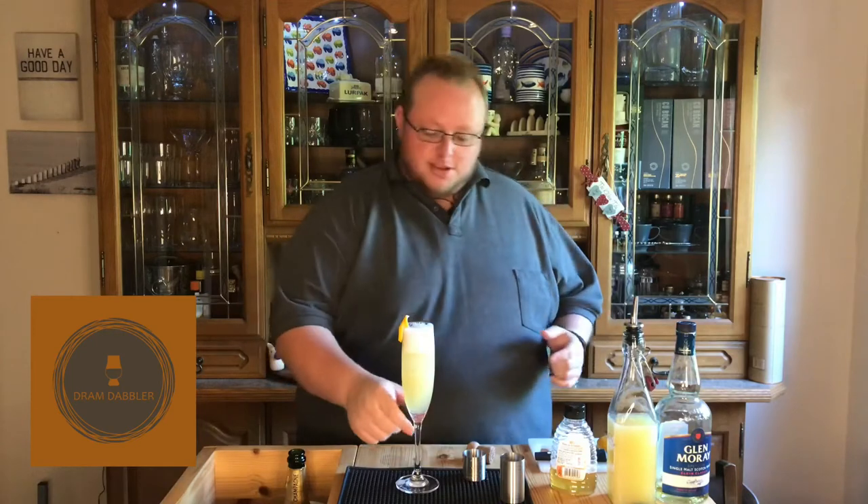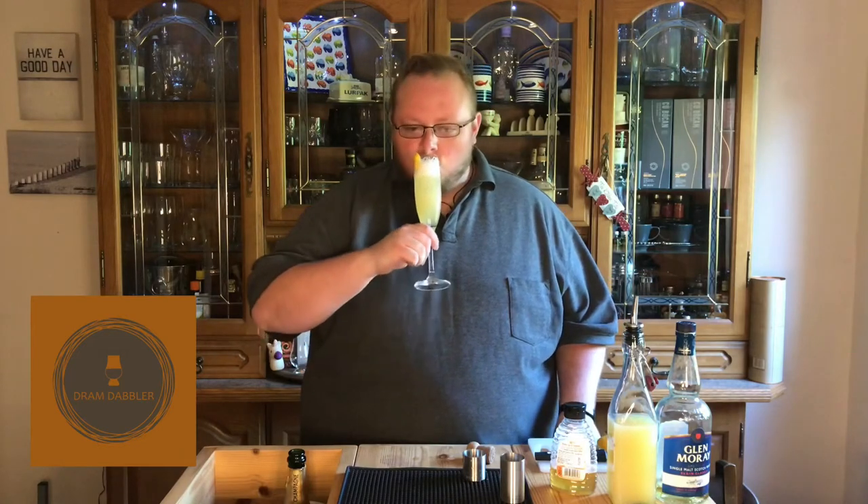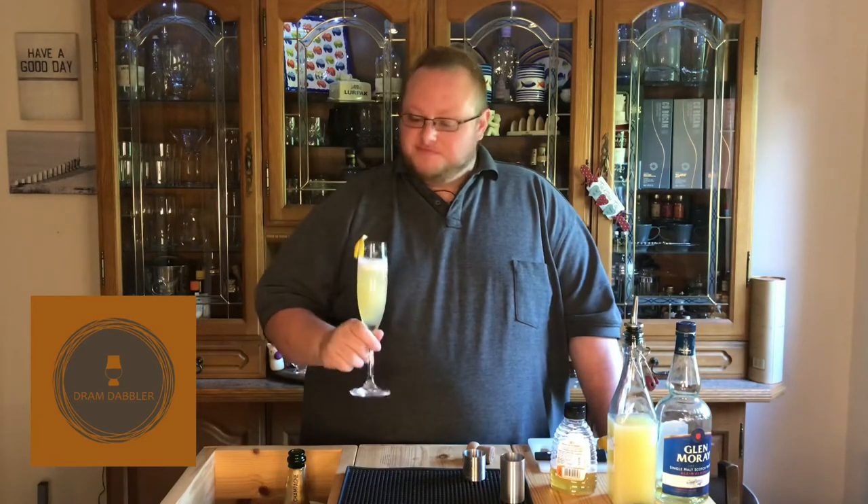That's it, that simple. If you want to build it in the glass you don't even need to use a shaker — really simple. You're getting your whisky alongside your champagne, so cheers, let's see how it is. It's great, it's really good.